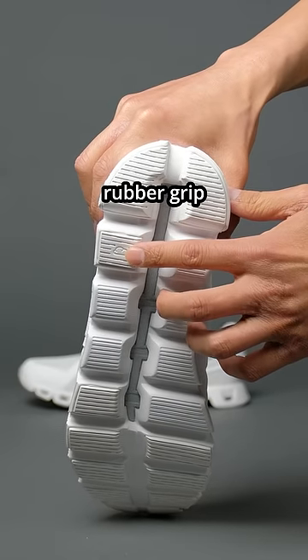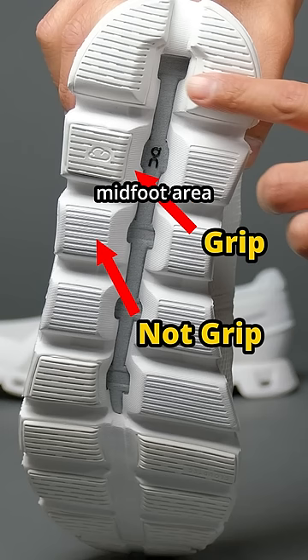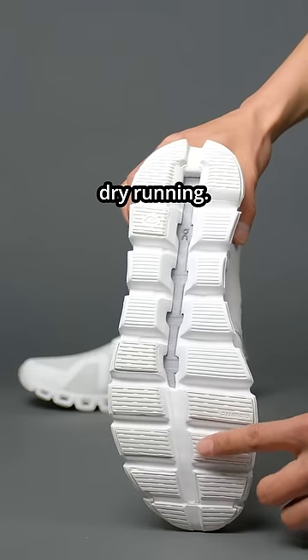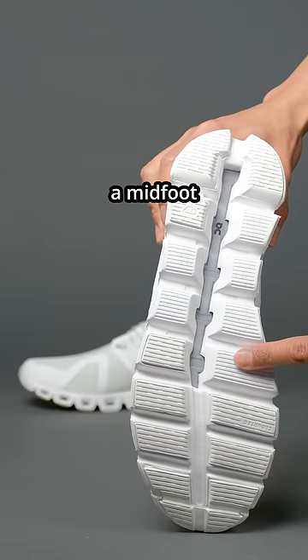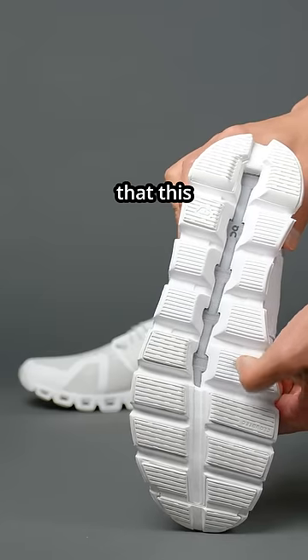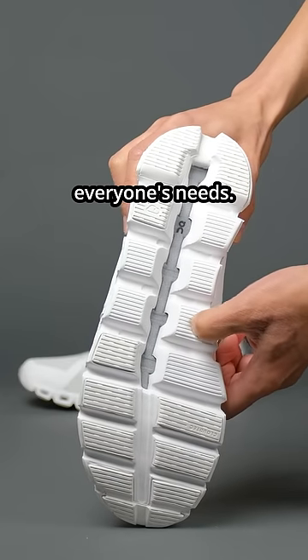Third con: the outsole rubber grip is only applicable to the forefoot and the heel area. However, in the midfoot area, you do not have any rubber grip. So I can imagine this being very good for dry running, but if you're going to use it in the rain, it can be a bit sketchy and you might slip, especially if you're a midfoot striker. I can understand that this might be a performance thing for weight reduction, but it doesn't really fit everyone's needs.